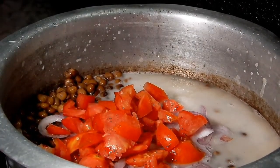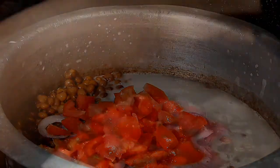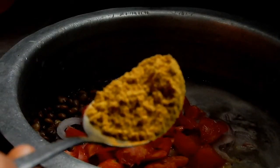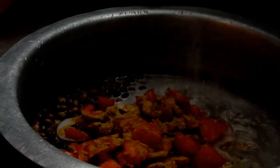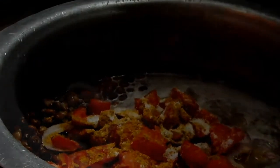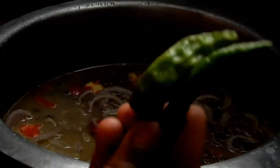Next you're going to bring in your spices. You can add black pepper, and curry — as you can see this is one tablespoon of curry. I also added some cumin, and I added one tablespoon of salt. That is it for the spices.